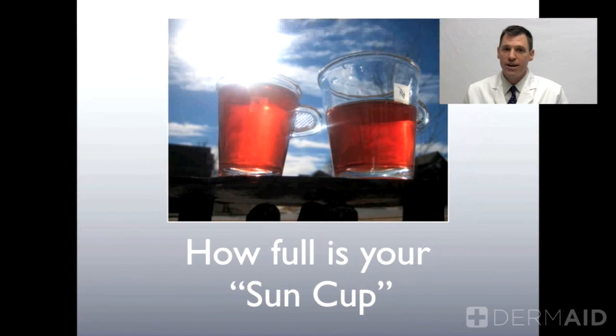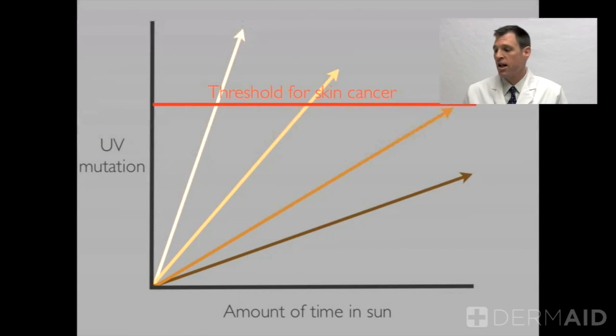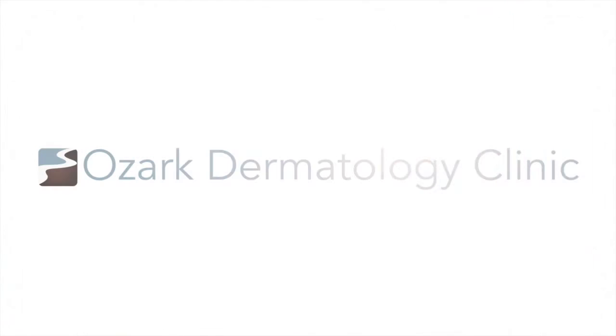We want to prevent our sun cup from filling, because the more sun damage we get, the more likely we are to develop a skin cancer. The more fair your skin, the more likely you will reach your personal threshold for skin cancer, as shown on the graph. If your skin is fair, you're going to surpass that threshold sooner. If your skin is darker, you have a little more built-in protection.